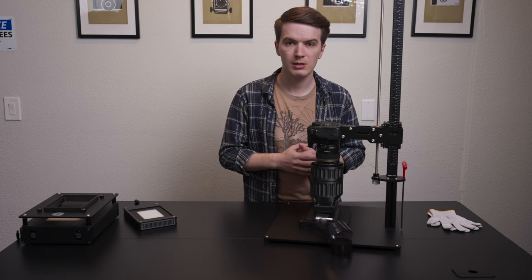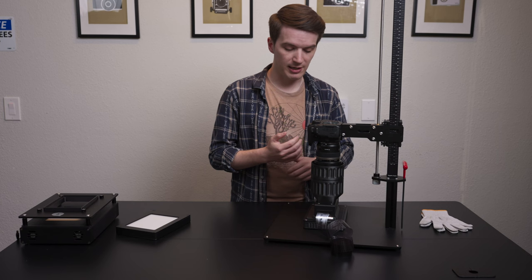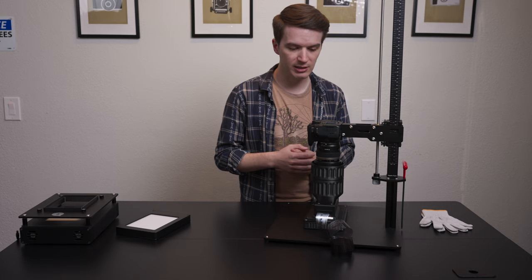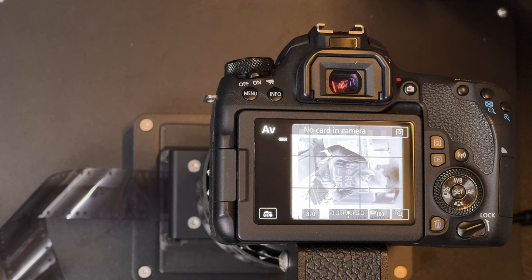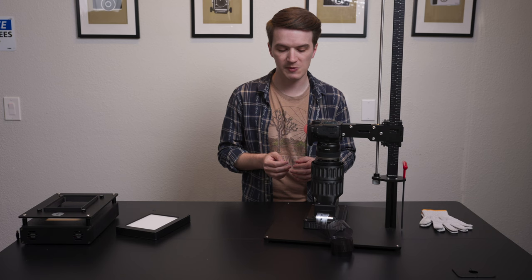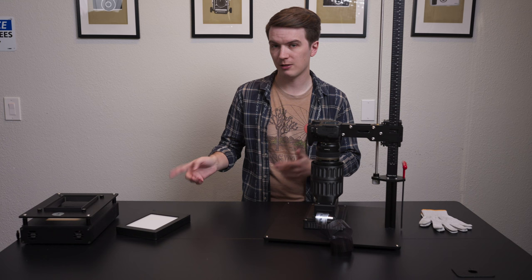Now let's take a look at the Light Source Mini and see how it compares to these two other options. We've switched over to our Light Source Mini 97 CRI — same exact negative, film carrier, lens, digital camera, settings: aperture priority mode, ISO 100, F8.0, no exposure compensation dialed in. And we are at 1/125th of a second. That is the exact same shutter speed we were getting with the 5x7 Light Source Pro 99 CRI. This is why brightness is probably the single most important comparison between these lights — the Light Source Mini is not only the most affordable light in this video, but it's giving you the same exact light output as our 5x7 Light Source Pro, which is over three times more money.